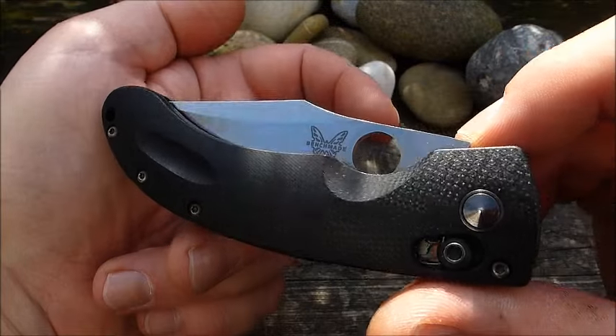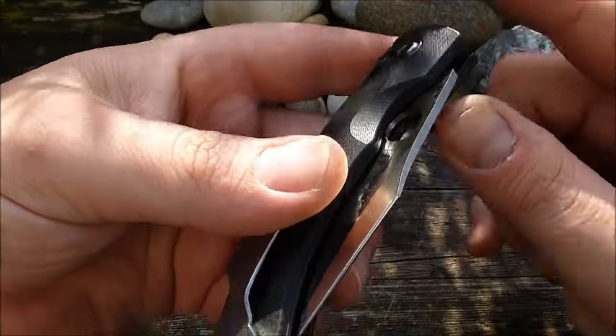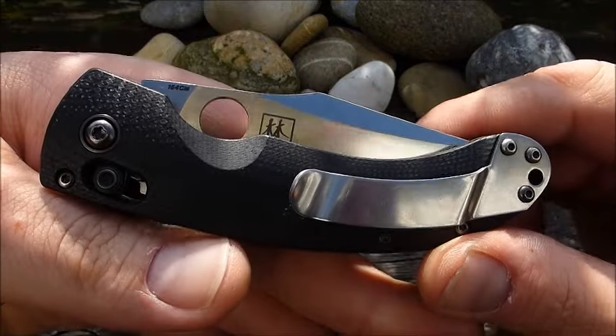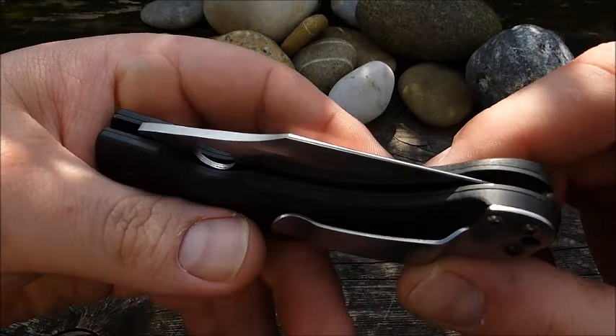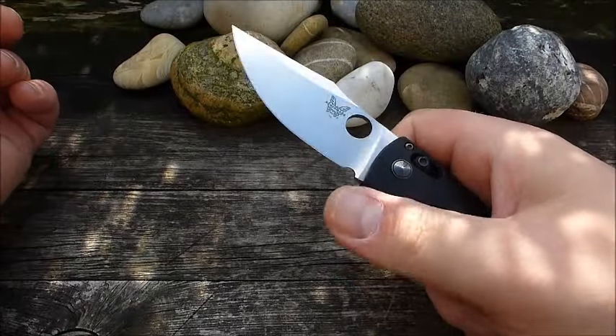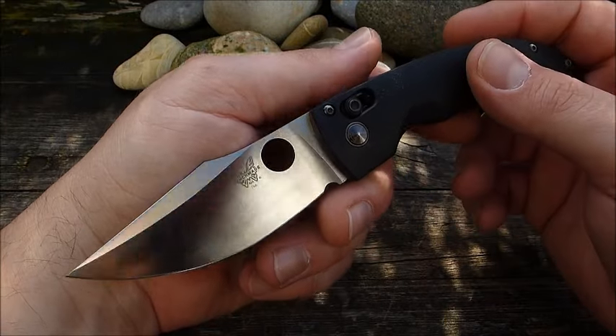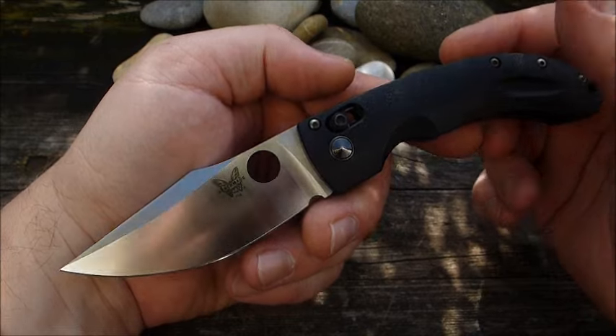Hello! Today I am going to show you a wonderful, wonderful, amazing and superb verarbeitetes Benchmade-Modell vorstellen. Ich kann das nur immer wieder sagen, die Benchmade-Modelle, die sind wirklich spitze verarbeitet.